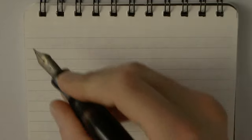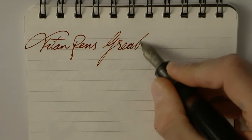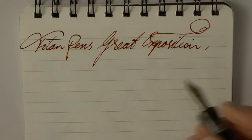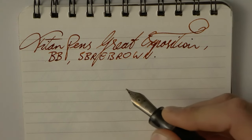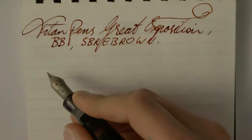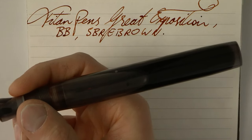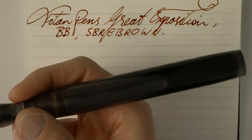This is really all I had to say about the pen, because it's just so big. I'll make sure that for the website I take some pictures next to the Great Exhibition so you can see them side by side. What we have here is a Titan Pens Great Exposition. The nib is double broad and the ink is SBRE Brown, because why wouldn't it be? Think of that Ackermann bottle that holds 60 milliliters of ink — this pen holds 14. So you can get less than six fills out of an entire Ackermann bottle. Food for thought.